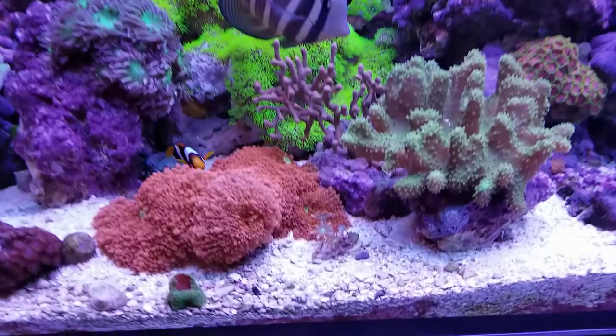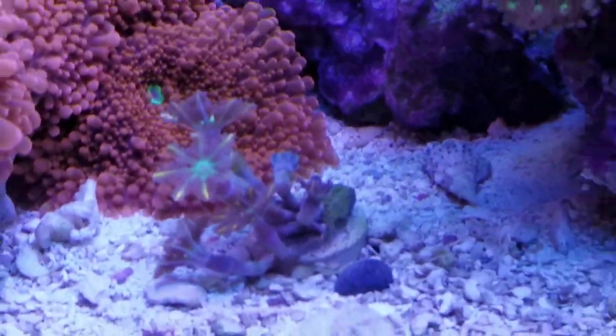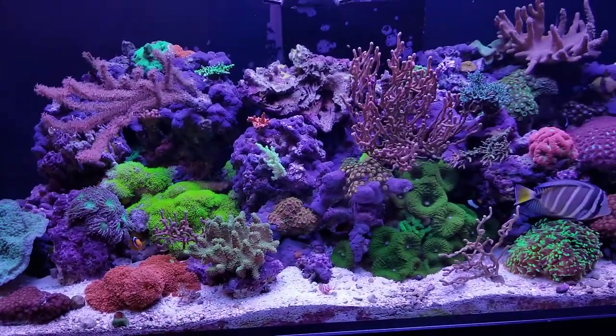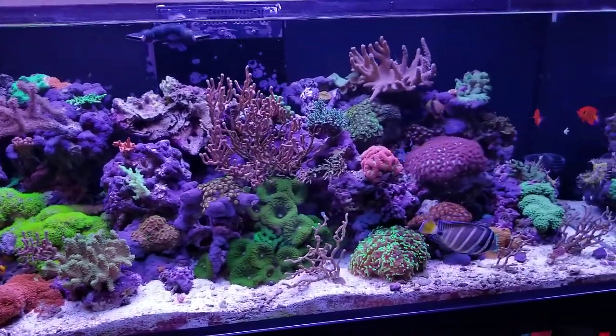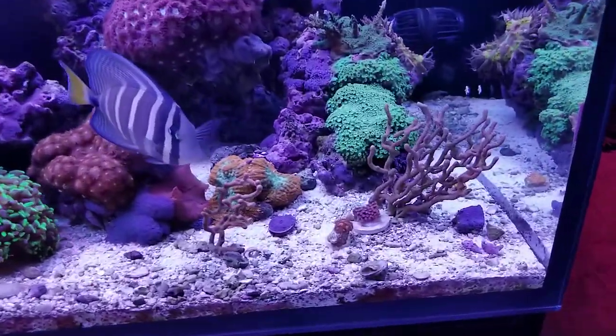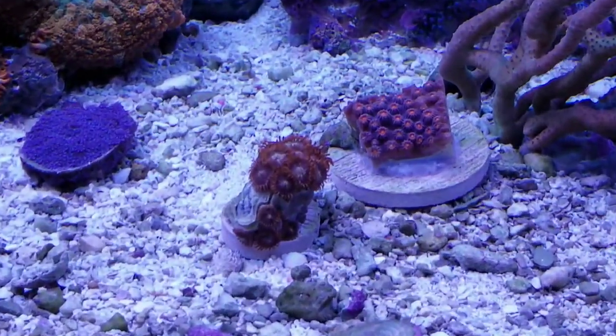Everybody's doing really great. I've got some new teeny tiny little frags that I picked up the other day. Of course I had to order plenty of sand for my new 240 gallon coming up, so I wanted to be all prepared. I've got my sand and a couple of tiny little frags I picked up too.